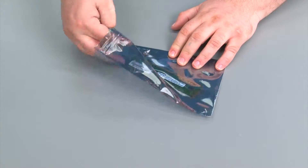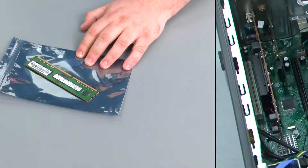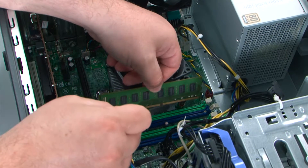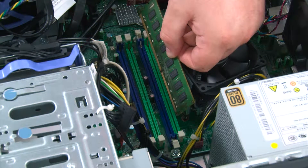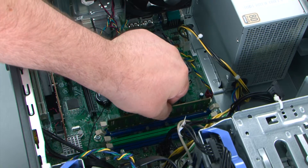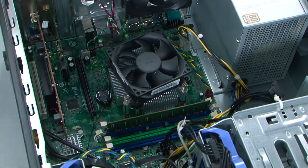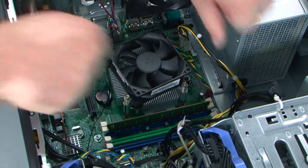Here we have our replacement memory module. When replacing the memory module, it is important to align the notch on the module with the tab in the socket. Then you place the module into the socket and press down on the corners until the clips lock into place.